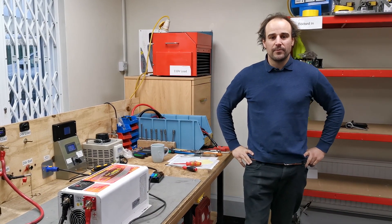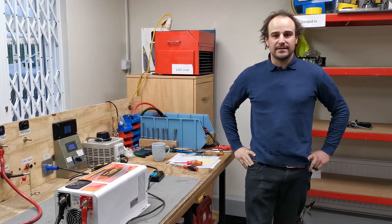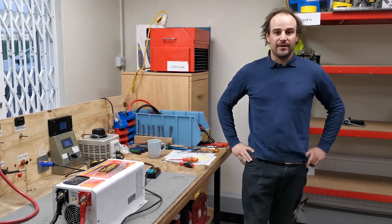Hi, I'm Will from Sterling Power. We're going to go through the combi switch functionality and see what the different positions do for each different mode.